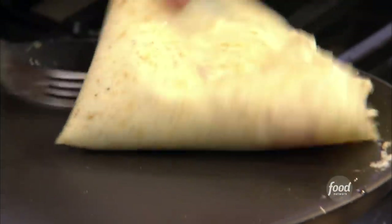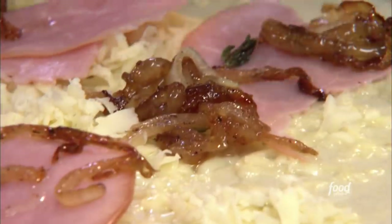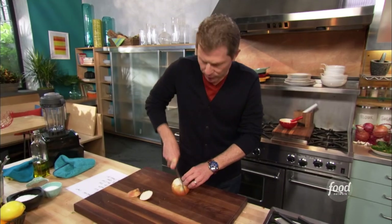We're gonna make a buckwheat crepe, and I'm gonna fill it with some ham, some cheese, some caramelized onions. It's making my mouth water right this very moment. And we're gonna caramelize some onions first.